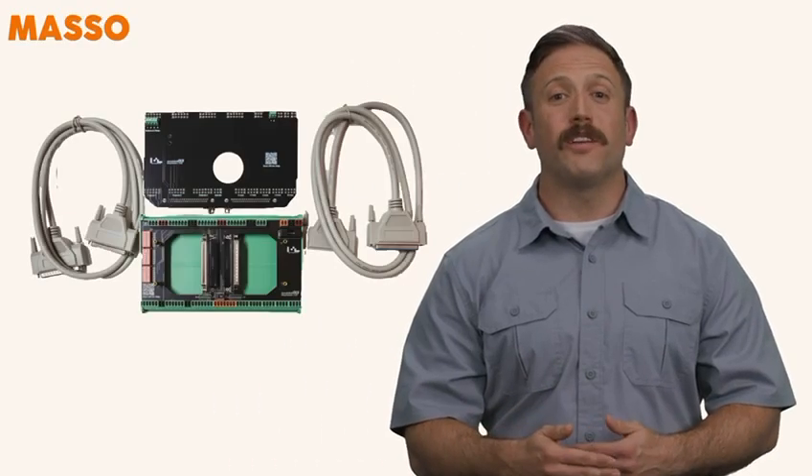Welcome back to Masso Tech Tips. In this video, we're going to take you through how to install the Masso G3 Touch Wiring Module. We'll break it down step by step so you can get it done quickly and with confidence.